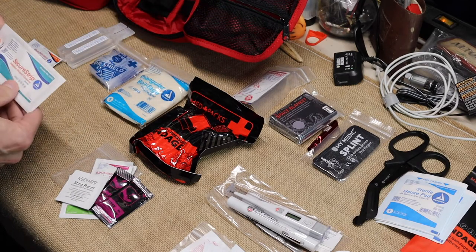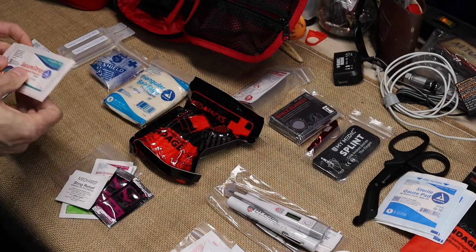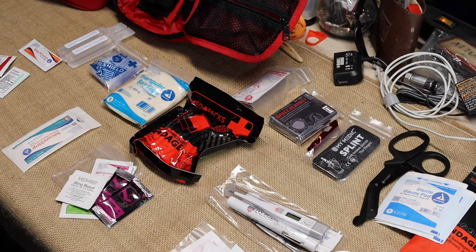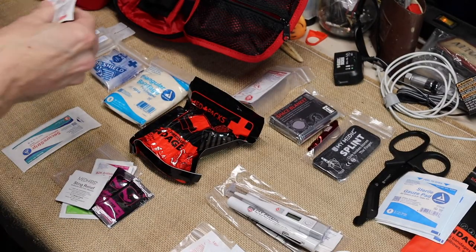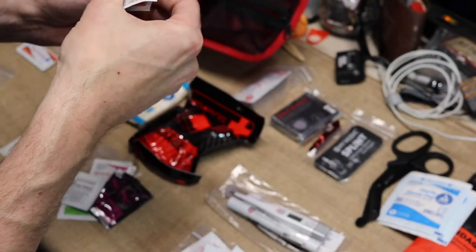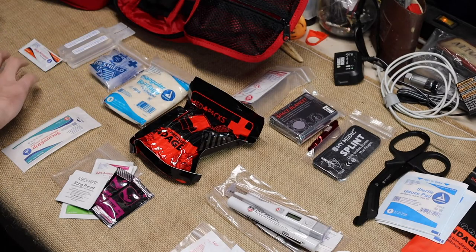The next thing you have is secure strips — adhesive wound closures — used to close up a wound if you need to. Then the next pack is your ointments: triple antibiotic ointment, hydrocortisone, oral pain relief, lip balm, and sunscreen. That's all that's in this first pouch.